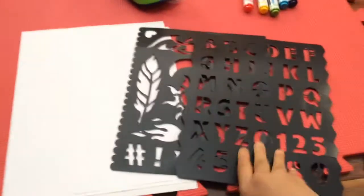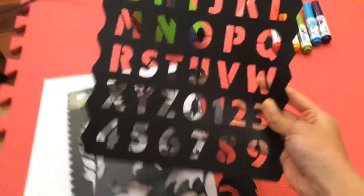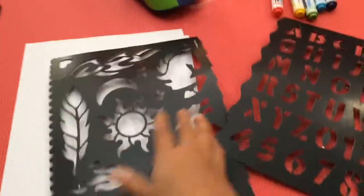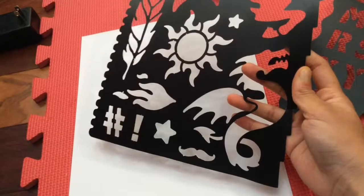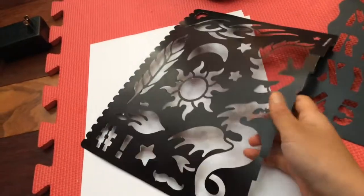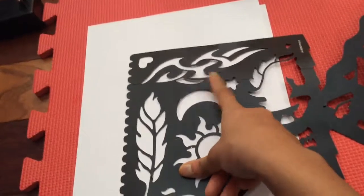The air marker sprayer kit comes with two stencils, and you have to cut these out. One of them has ABCs and 123s. The other one has some type of designs like the sun, the dragon I think, a feather, the moon, and this cool design.